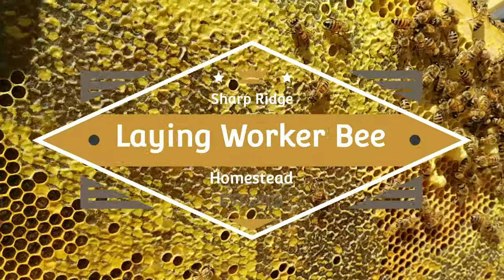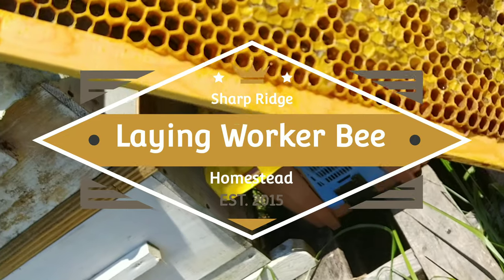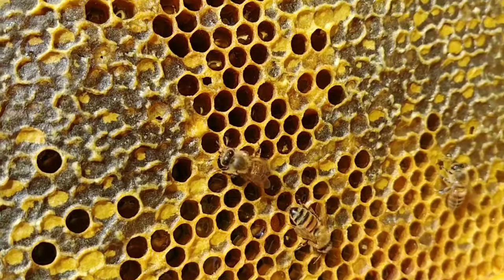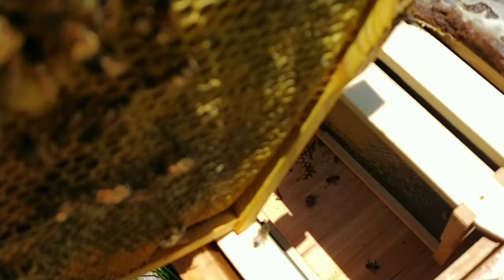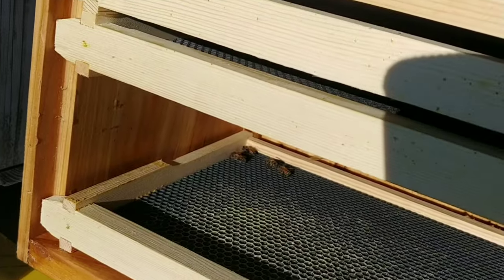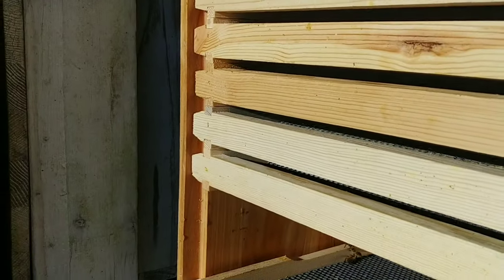Out here doing an inspection of a swarm capture and I noticed that I've got a laying worker. I thought I'd take this opportunity to show you how to tell — I don't think it's anything I've ever talked about before on my channel. I'm having to do this one-handed, so you're going to have to excuse the video; I'm going to try to get it where you can see it.